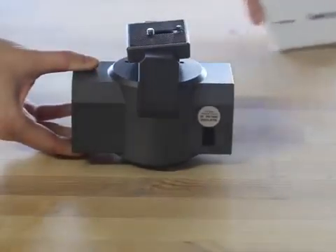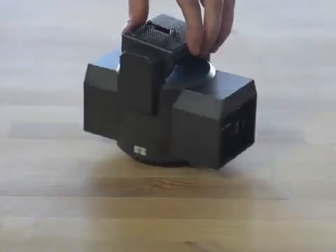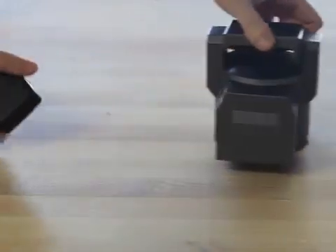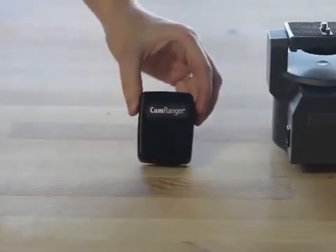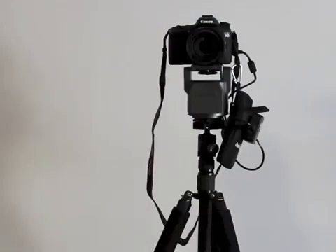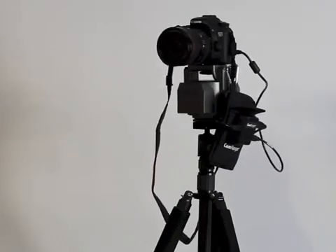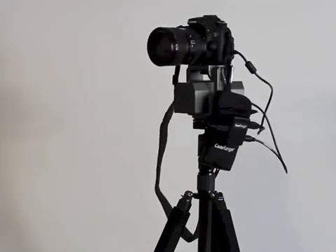This is a motorized tripod head known by many names including MP101, MP360, and sold by Beskoren Haig. The CamRanger can connect to the tripod head using the new CamRanger PT Hub, which is made in the USA. The tripod head supports up to 6 pounds and is powered by 4 AA batteries or AC power, and has unlimited panning.